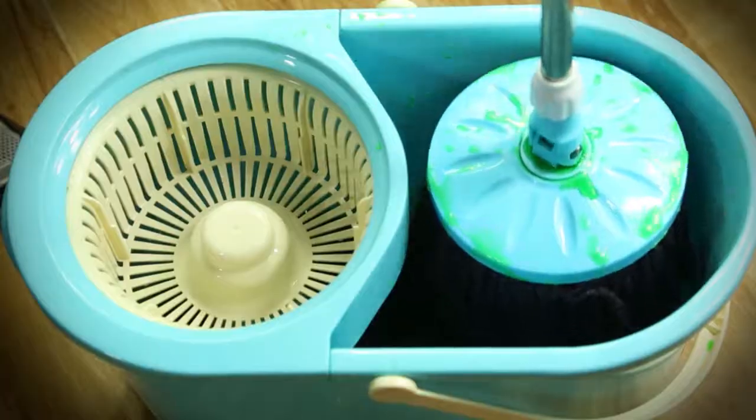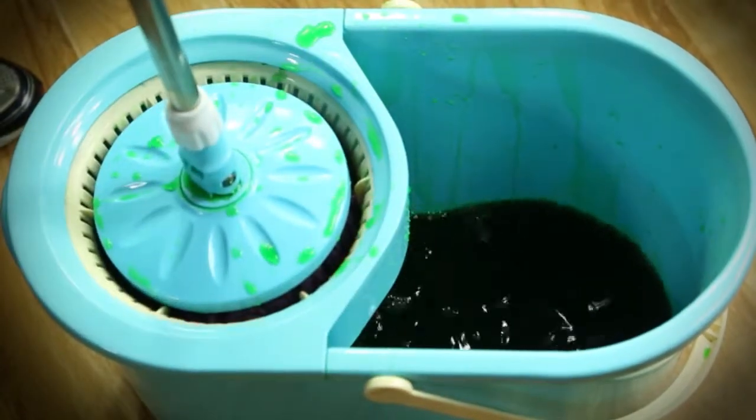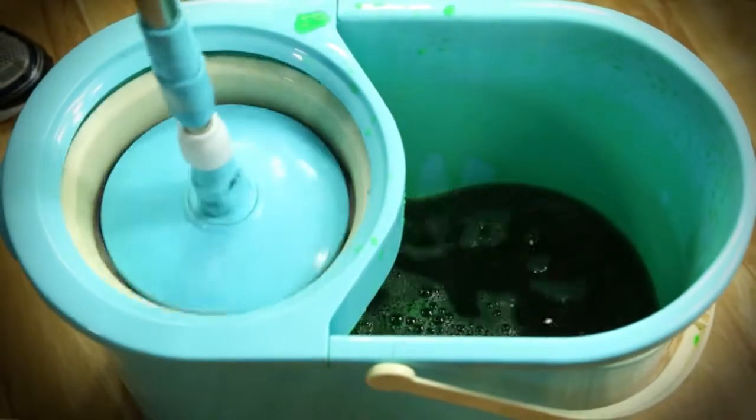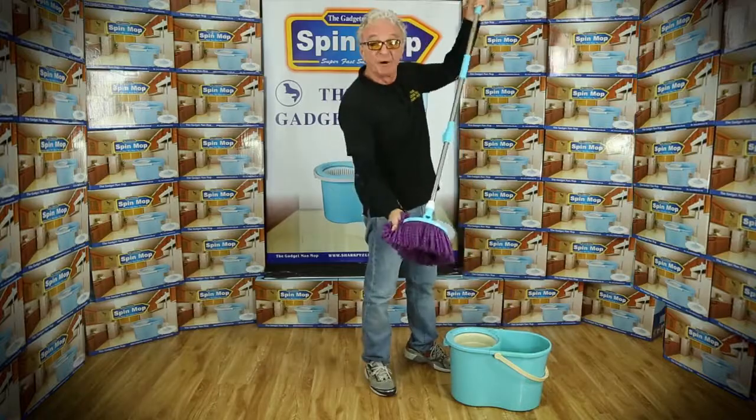You pop it in the bucket, you take it and put it in the spin dryer. The spin dryer works like the last cycle on your washing machine. Four pushes down — that's all you do, four. You take it out and you've got a perfectly dry mop.